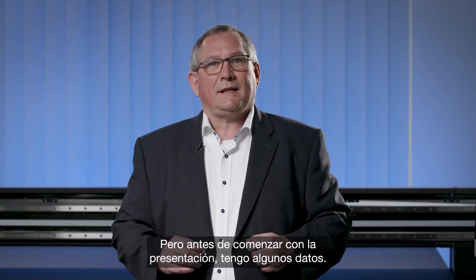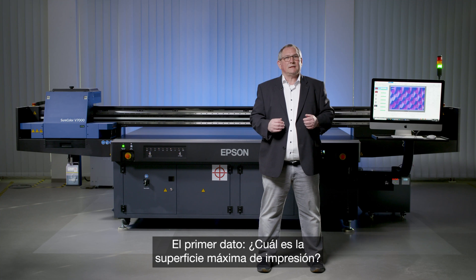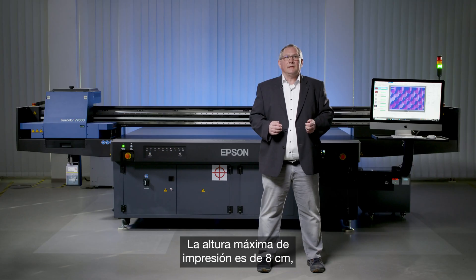Before we really start with the presentation, I have a few facts. The first fact: what is the maximum printing area? The maximum printing area is 2.5 by 1.25 meters. The second thing: what is the maximum printing height? That is 8 centimeters.